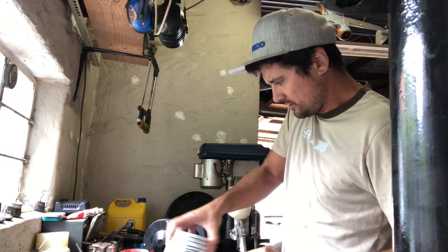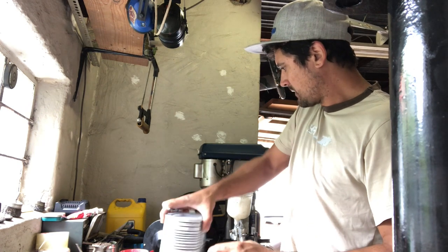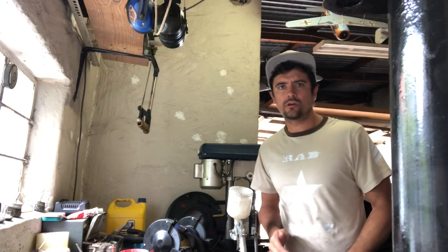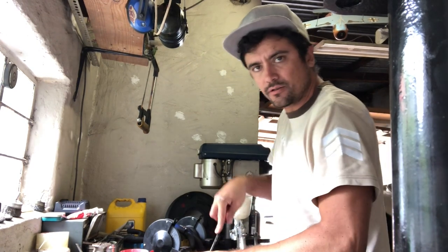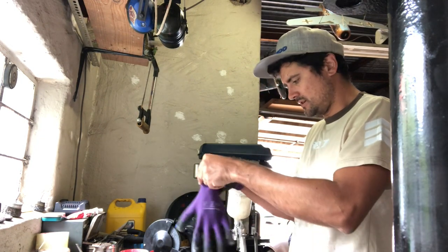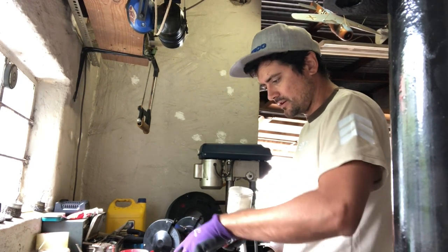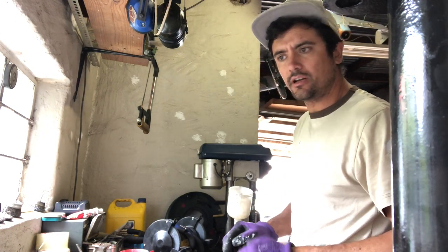We're going to do a bit of universal undercoat for the rest of the parts. Let them dry and then we can put on the satin black final coat. I think I'm getting this painting process down, which is pretty cool — it's not so intimidating anymore. That's the thing that happens when you do things a few times: you get used to it and stop worrying too much about making a mistake or having to redo it.